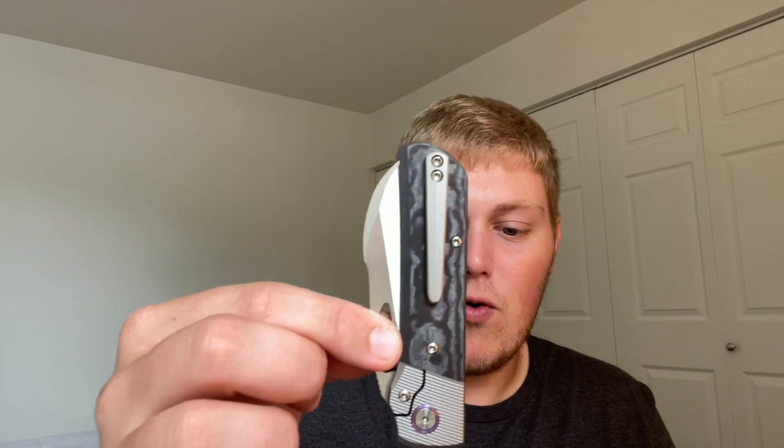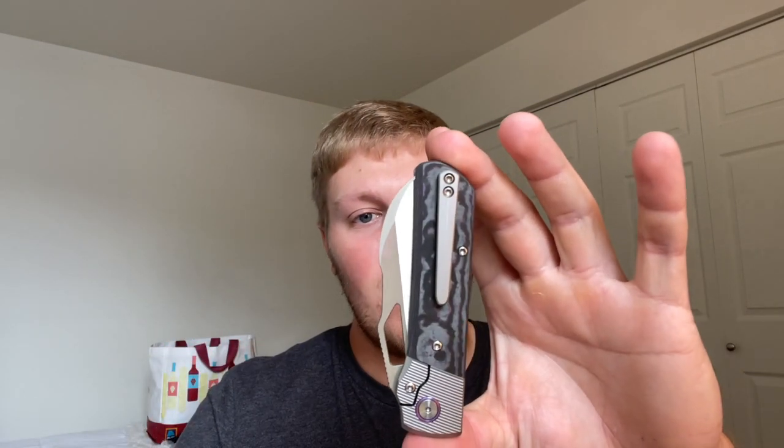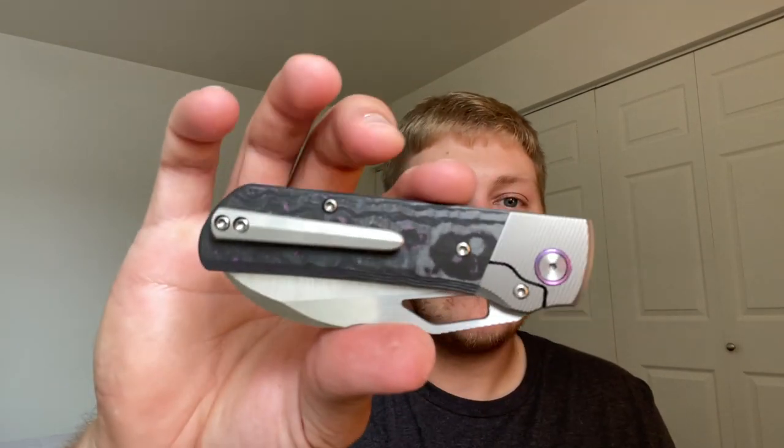For carry: overall length is 7.59 inches but the handle is 4.29, just under four and a half inches when closed, and it weighs 3.5 ounces — very nice lightweight carry for the size and materials. With the milled pocket clip you have about this much knife sticking up out of your pocket. With the wire clip you'll probably get a much deeper carry.